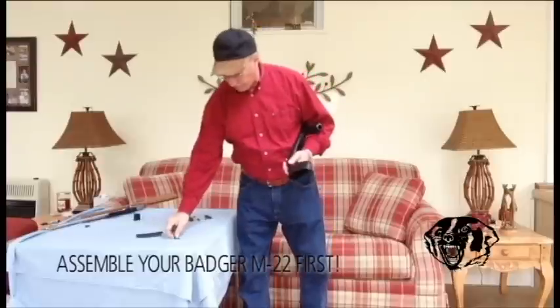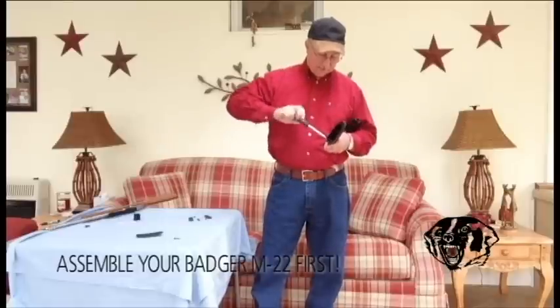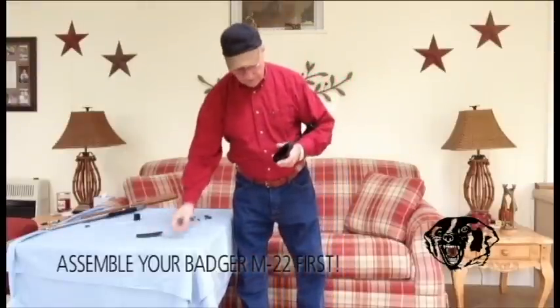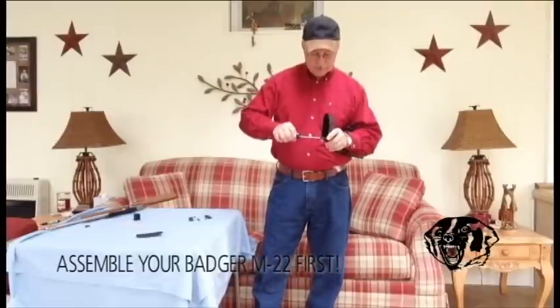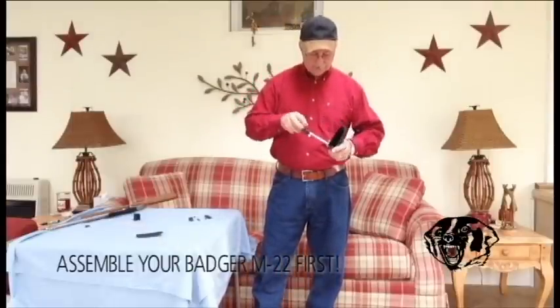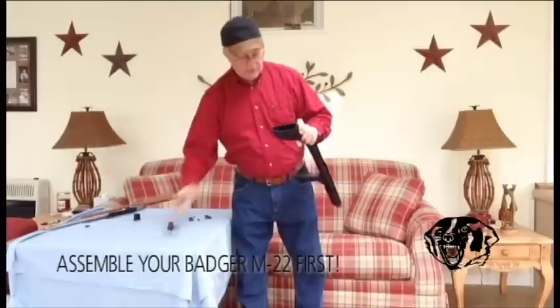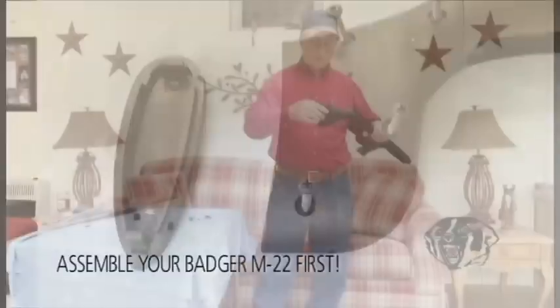There shouldn't be any reason to ever have to take this back off unless you get something hung in there or have some bad trouble. But once you get the screws snug, that's all you have to do. Then you'll snap your butt plate on and you'll be able to start assembling your rifle onto the Badger stock. That makes it one solid piece, and then you can put your butt plate on for storage.